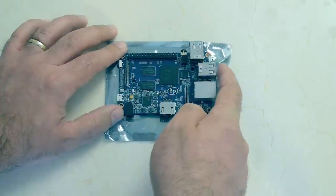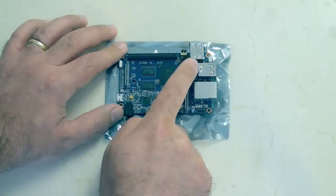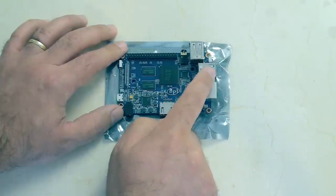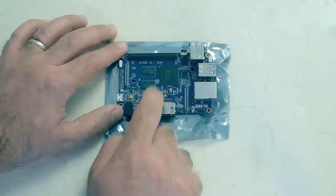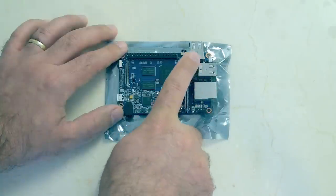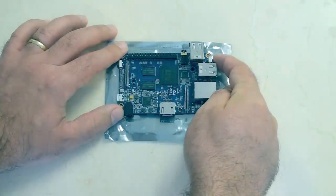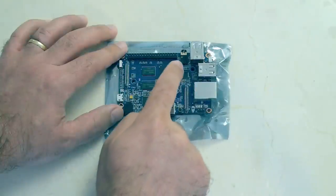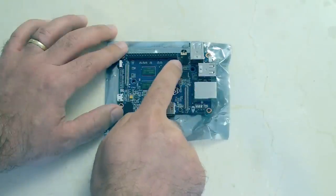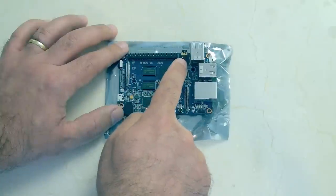Here you have USB — two USB connectors — and another two USB connectors just around the corner. As I've mentioned in previous videos, these Allwinner ARM chips only go up to USB 2; you can't get USB 3 on them yet. In the corner there you're going to see the IR. This is the earphone jack. This doesn't have an AV jack on it, so there's no yellow output from that.